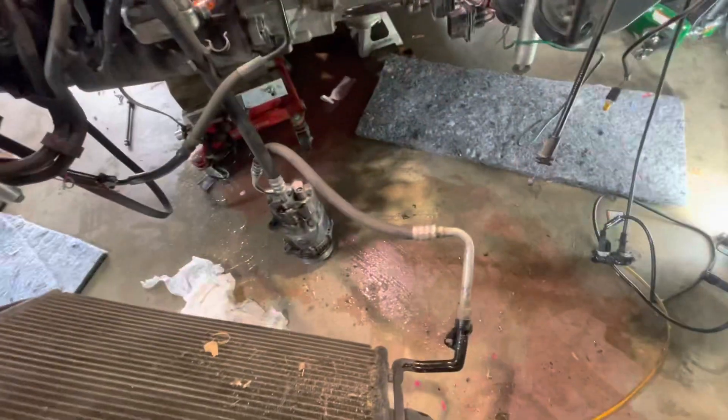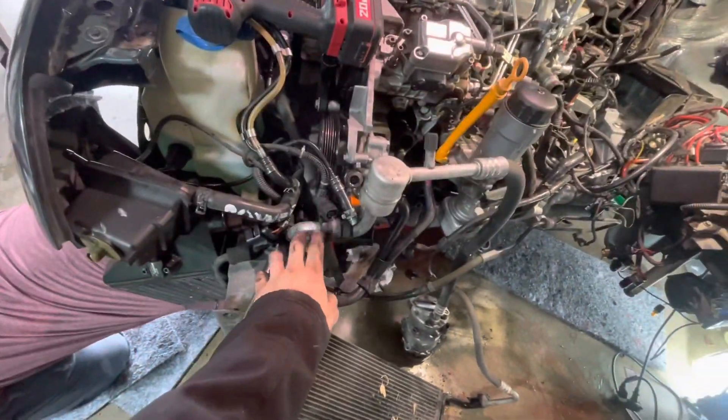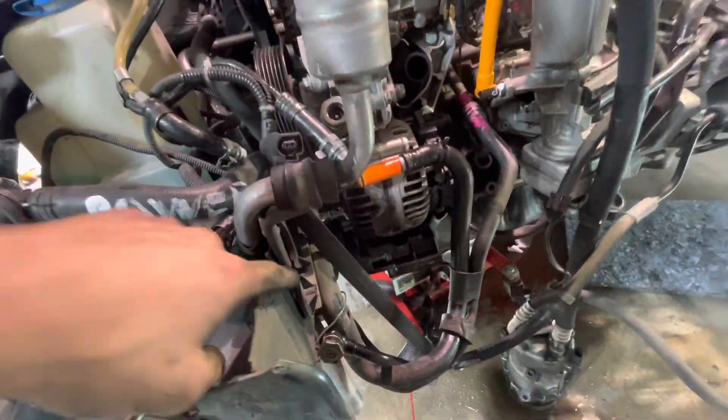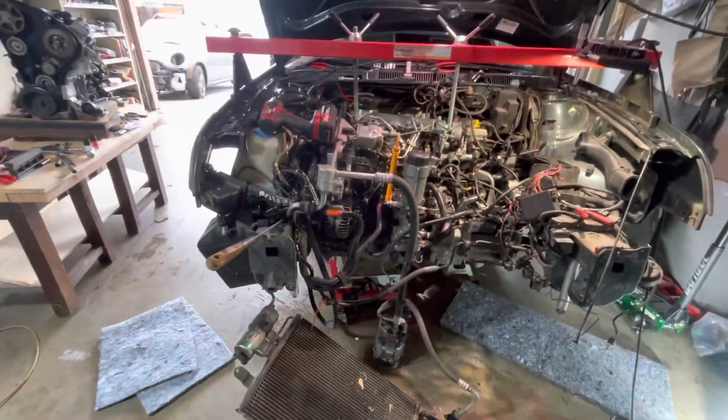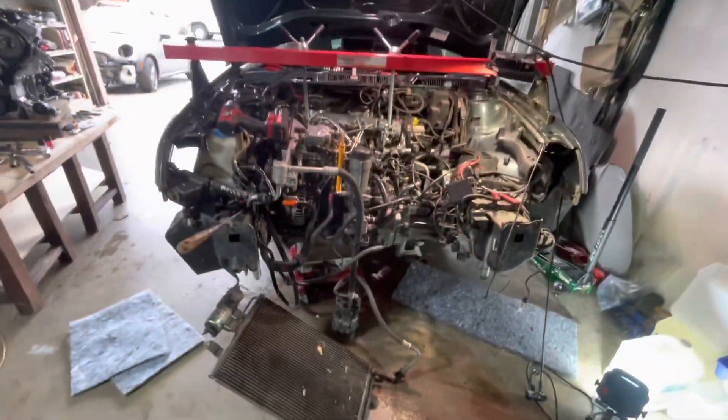We've got the radiator out and the condenser is out as well — it's super easy now to just pull the motor forward. We made a little bit of a mess with the coolant from the hoses and radiator. My tip to anybody: grab this hard line for the AC right here, bend it ever so slightly — you don't want to kink it — but fold it a little bit over, and the compressor can swing out easier so the motor just comes right out.